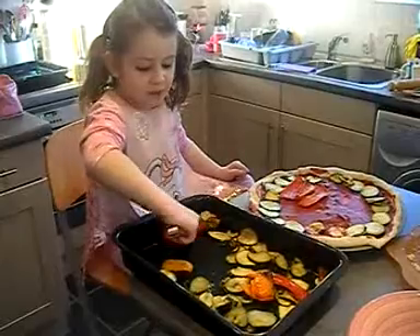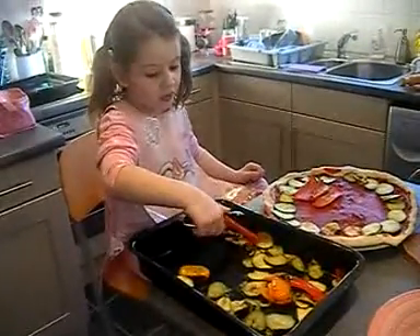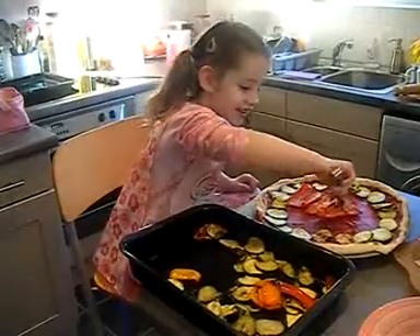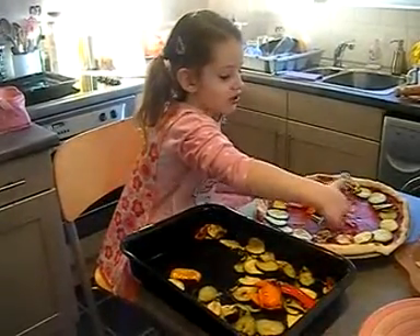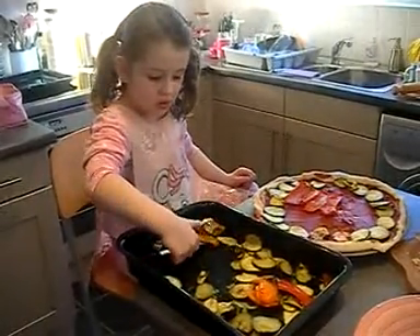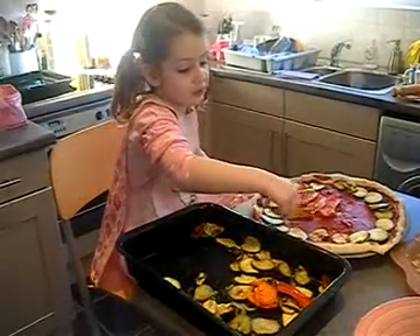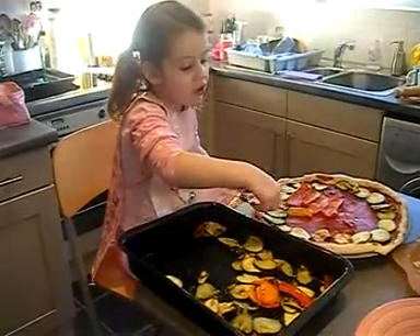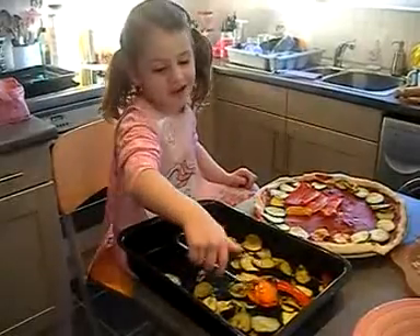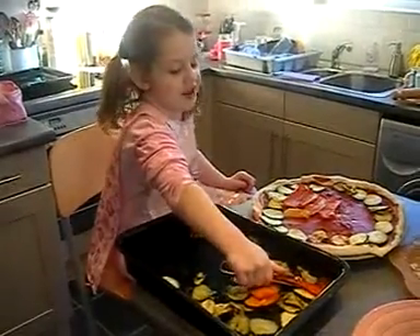So we're putting — we've made all the dough for the pizza, but now we're putting the decoration on. Next time we might make a pizza the same, similar, so we will put it on a different day.